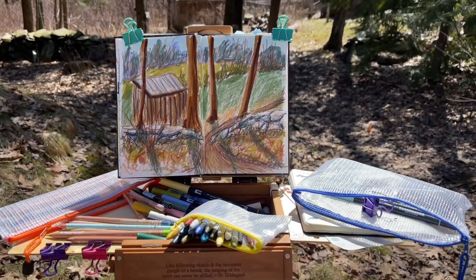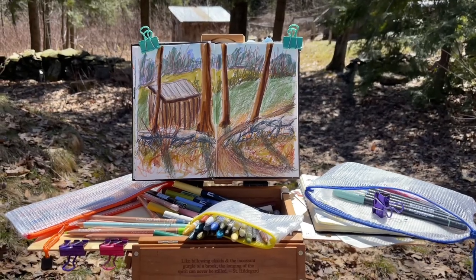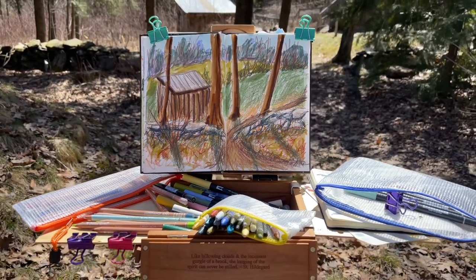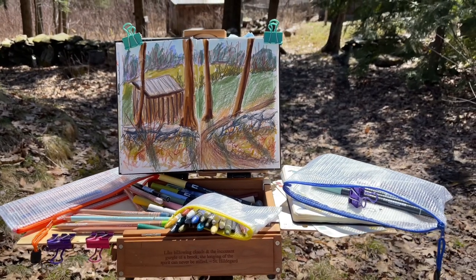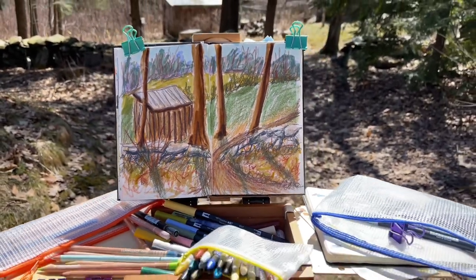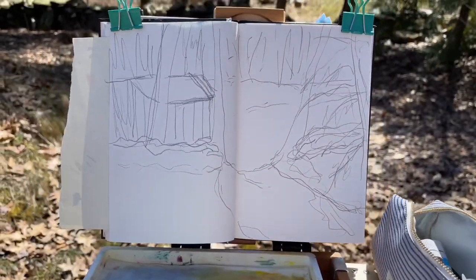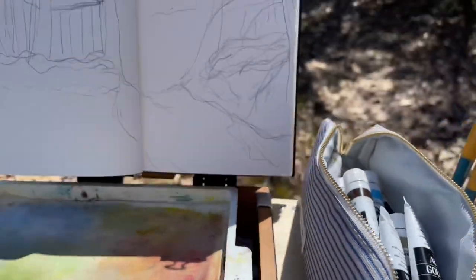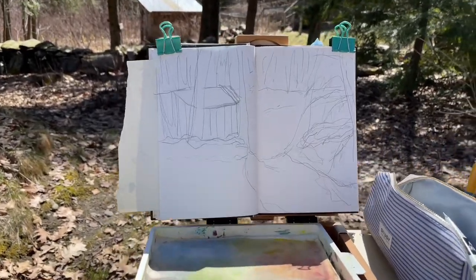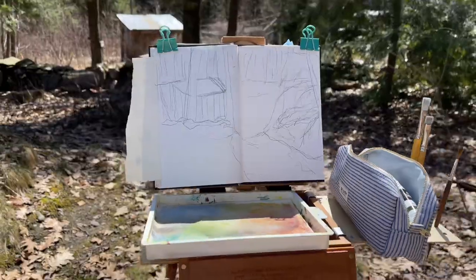I brought some acrylic gouache out and I haven't tried that plein air yet. I'm a little concerned because it dries so fast — way faster than the M Graham regular gouache I'm used to. I'll have to put less of it out on the wet palette at a time. So this is going to be take two with acrylic gouache. I think I'm going to have to paint really, really fast because it dries out so fast on the palette. I probably should have brought my M Graham regular gouache out, but let's see what happens.